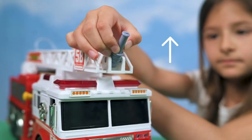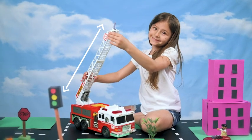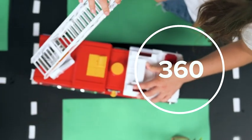You can direct the hose up or down. Lift the ladder really high, even higher. Turn the ladder in any direction.